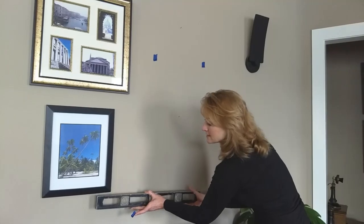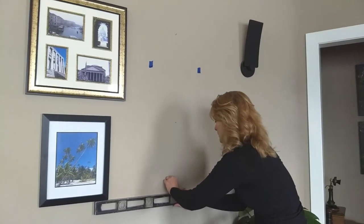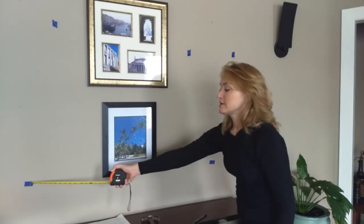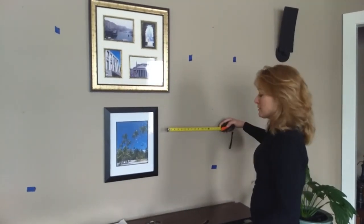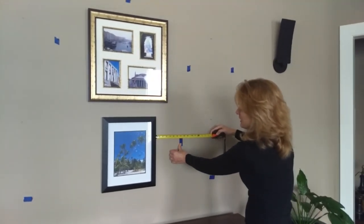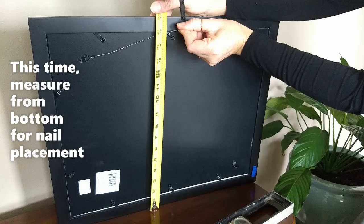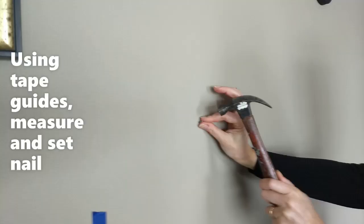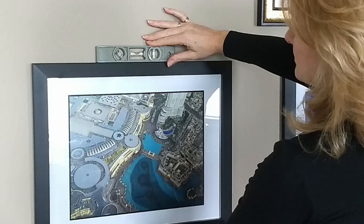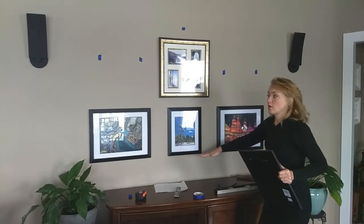I'm going to take my level and place it down here so that I can find the bottom of my next frame, which would be here. I'm going to place my tape. Now that I've found the bottom of my gallery and placed my tape, I'm going to place another piece six and three quarters out according to my plan for the inside of the frame on the right-hand bottom. Now that I've established my center and my bottom row, I'm going to build up the middle one.